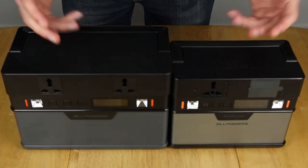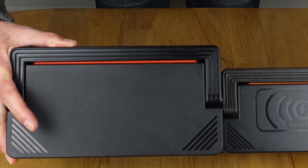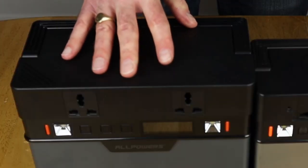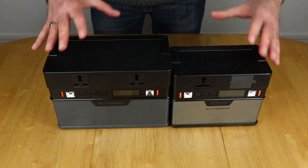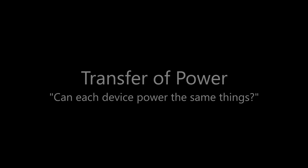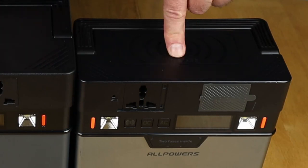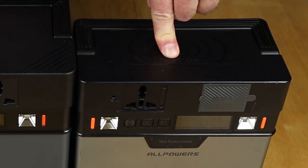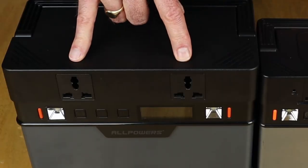In terms of features, the only difference between the two units is the fact that the 666 doesn't come with wireless charging. The only reason I can think of is that it has a more powerful AC inverter, so it needs more room in the box for cooling. Apart from that, everything else including the app is the same. The 372 provides 300 watts continuous with a brief surge to 500 watts, and the 666 offers 500 watts continuous with a brief surge to 1000 watts.